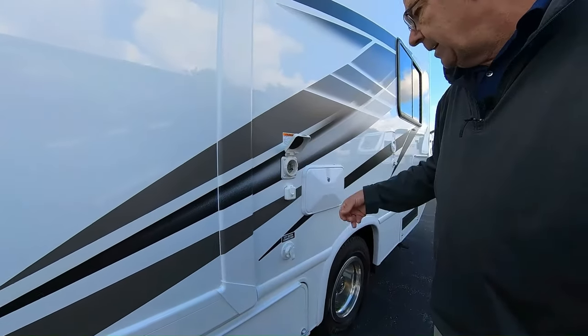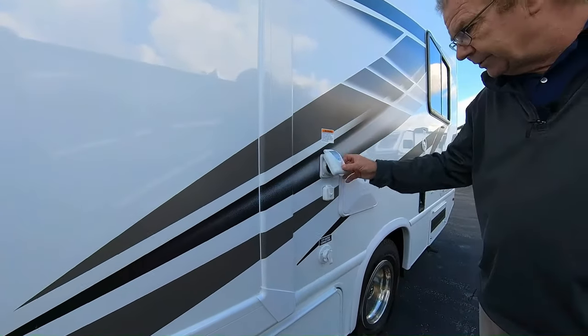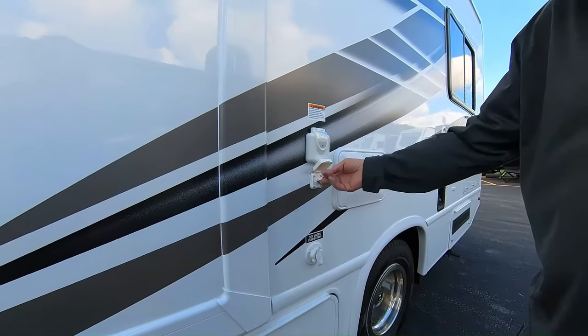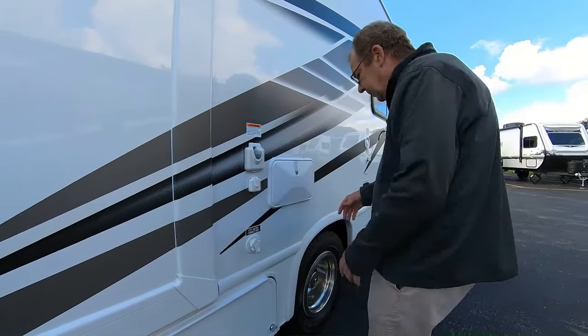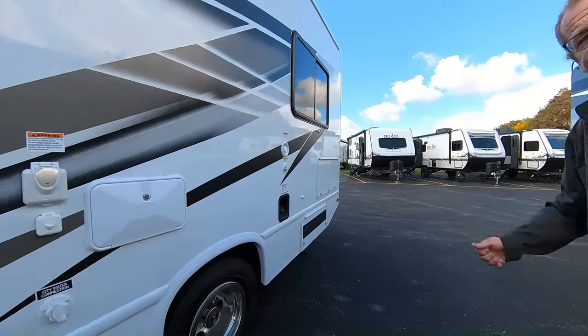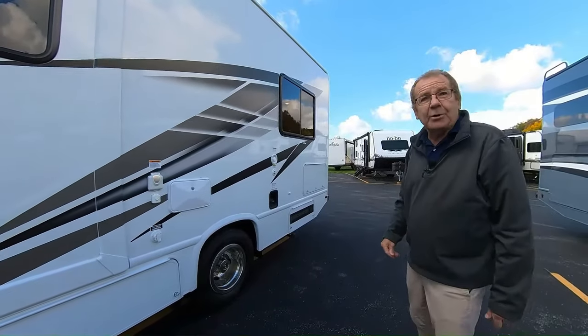Then here you have your 30-amp power cord, which is all marine grade sealed — so you don't have to worry about any critters getting in there. Right here, you have a place you can hook up your antenna from the park. Then here you have your outside shower, which has the hot and the cold. So at the end of the day, you can come out there and spray off your feet, clean the fish — or if you're bold enough, go ahead and take a shower.